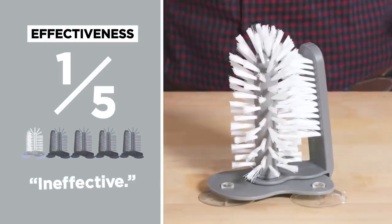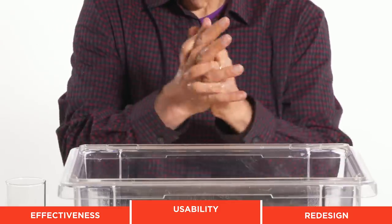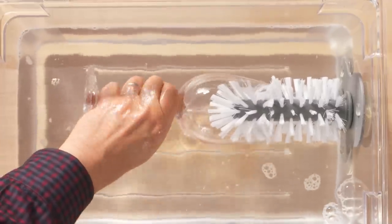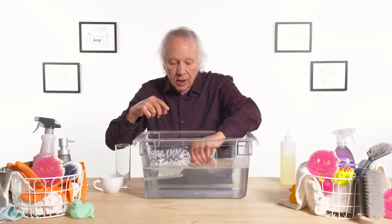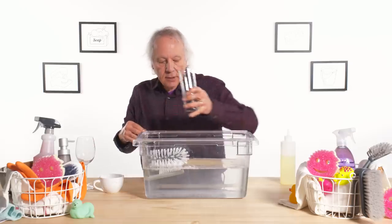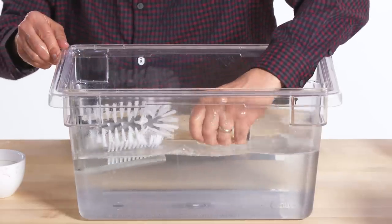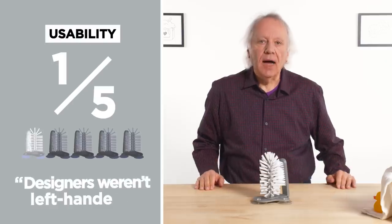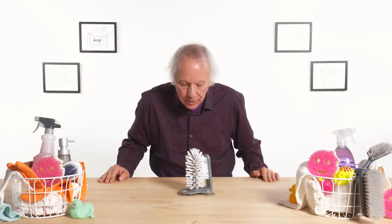In terms of effectiveness, I would give the suction brush cleaner one out of five. Let's test its usability with a slippery non-dominant hand. I'm not really getting to the sides of the glass unless I really do some jiggling. The bristles are maybe stiffer than they need to be. Uh-oh — look at that, design defect. We've just lost some points. This really fell apart, literally. On a scale of one to five for usability, it is down to a one. I have a feeling the people who designed this were not left-handed.